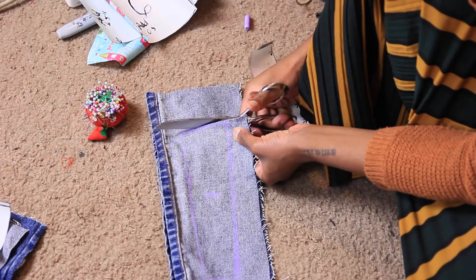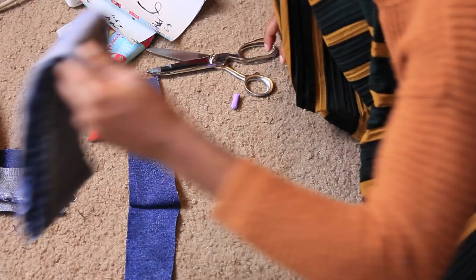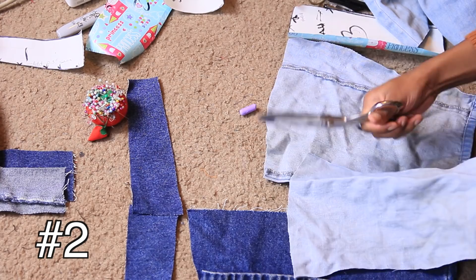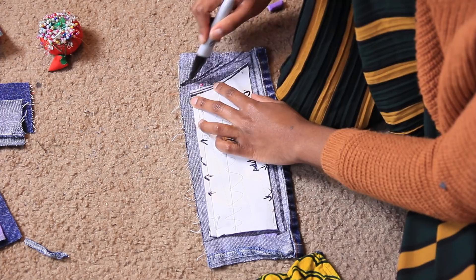Go ahead and cut that out. Now you have two pieces for the right and left sides of your shorts. For the second method, use one piece of fabric at a time and transfer the pattern one piece at a time, making sure you're drawing on the wrong side of the fabric.